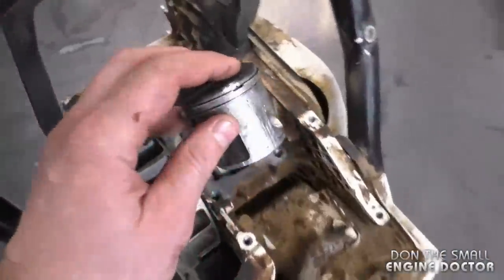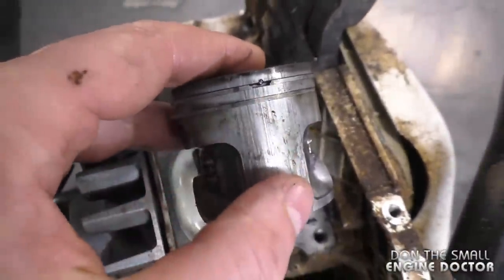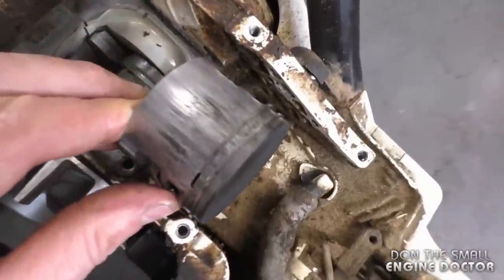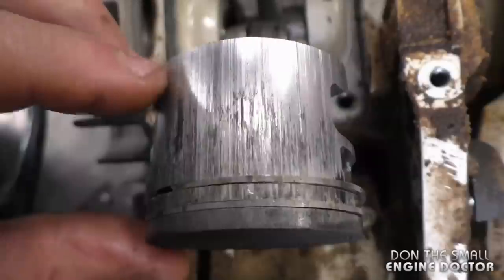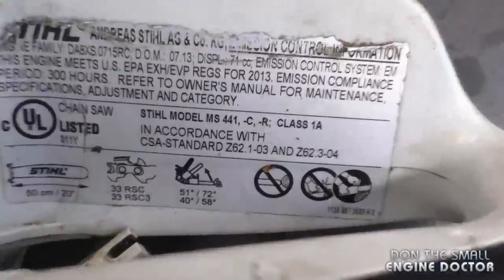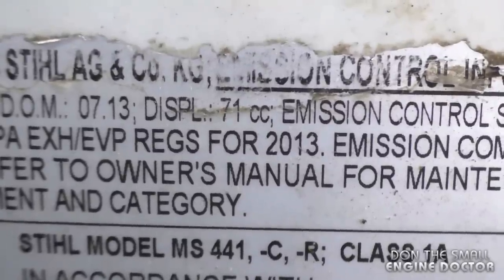Here's another view of that piston — this is the intake side, and the exhaust side is quite bad.